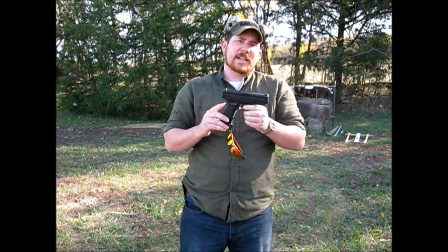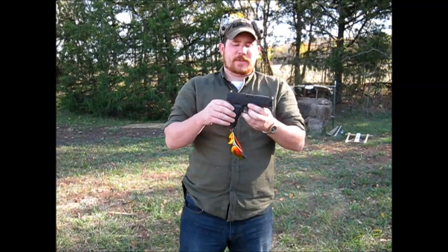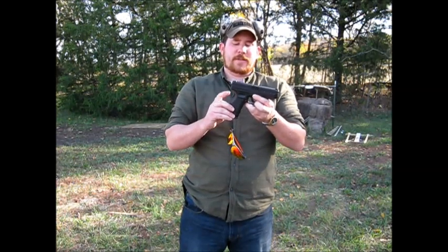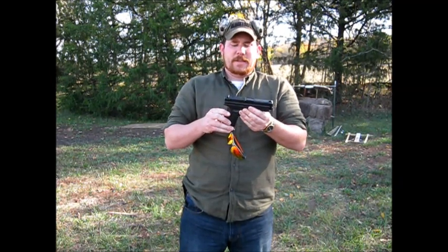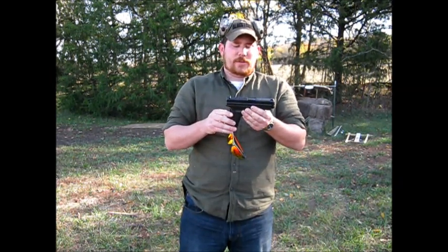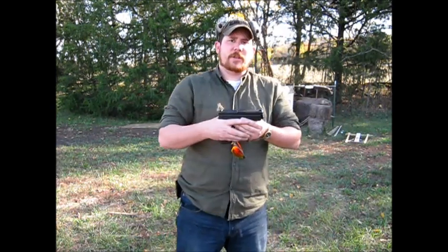It does have a back strap safety, which I'm not particularly fond of, but it has no external safety besides the passive safety on the rear and on the trigger, so I was fine with that. Today we're going to see how it shoots — I'm out on the range here and see what we can do with it.